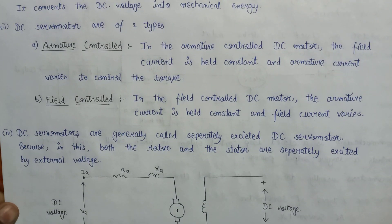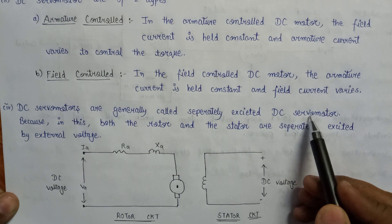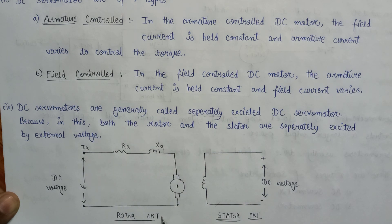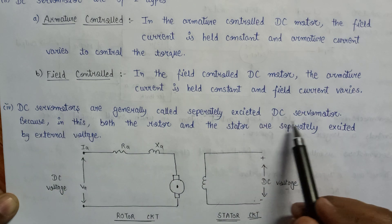Now let us have a look at the diagram of the DC servo motor. DC servo motors are generally called separately excited DC servo motors. Why is it called separately excited? Because in this circuit, both the rotor — this section — and the stator — this part — are separately excited by external DC voltages. This is the rotor circuit and this is the stator circuit. In the rotor circuit, DC voltage is applied at the input, and at the input of the stator circuit, we have also applied a separate DC voltage. Since both DC voltages are separated from each other, that's why we can say that the DC servo motor is a separately excited DC servo motor.